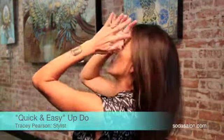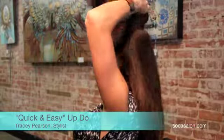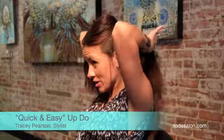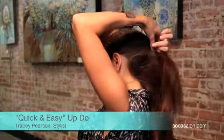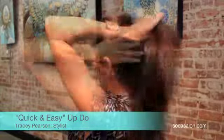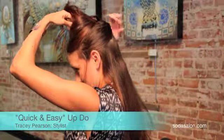The most important part of doing an updo on yourself is to put your hair in sections. You don't want to take too much at the same time. You want to get the top up first, then take the center, leaving out the bottom. You're going to use this section to determine where the updo is going to start.